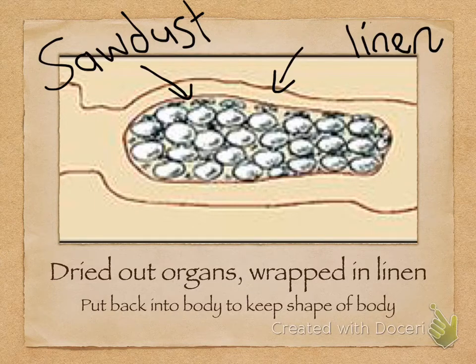Now think: did they put all the organs back inside? Hopefully you answered no. So which organs did they not put back inside the body? Hopefully you answered: the stomach, the intestines, the liver, and the lungs. Those four organs they believed were very important, and so they did something different with them, which I will explain in the next slide.